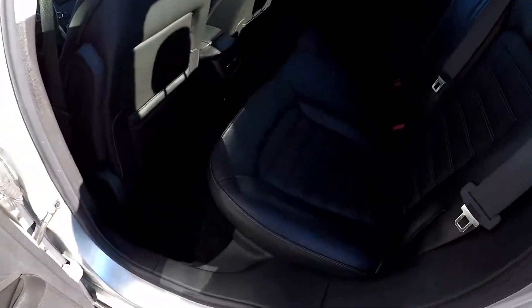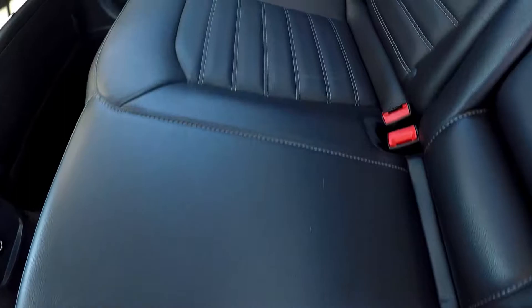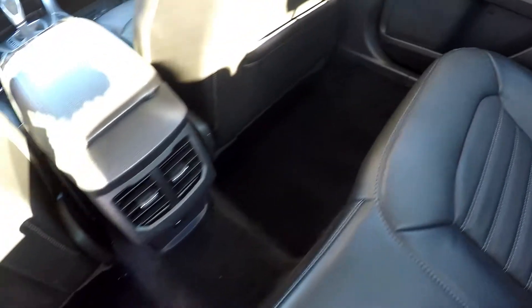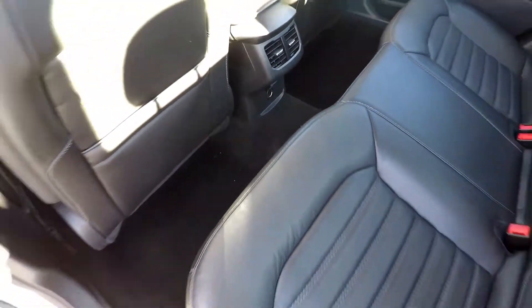As we look in the back seat, we're going to focus on the seating surface, looking for any rips, tears, or staining — any damage to that leather. Everything looks good. You've also got rear air for your back seat passengers as well as one additional power port.